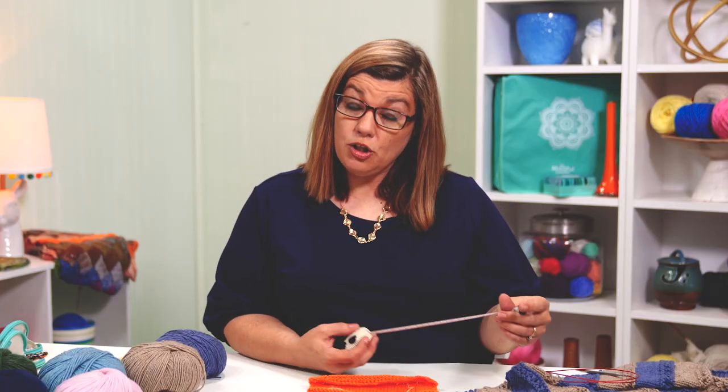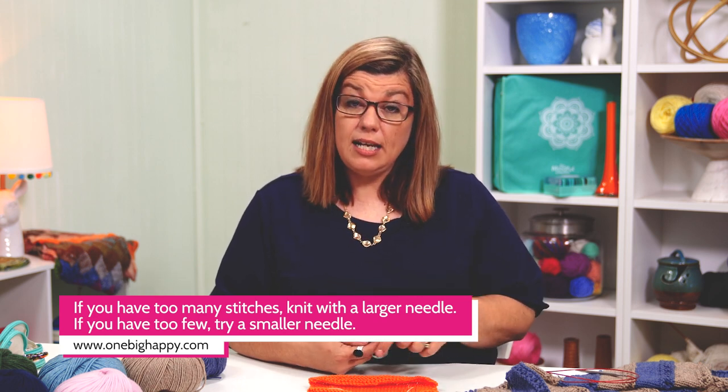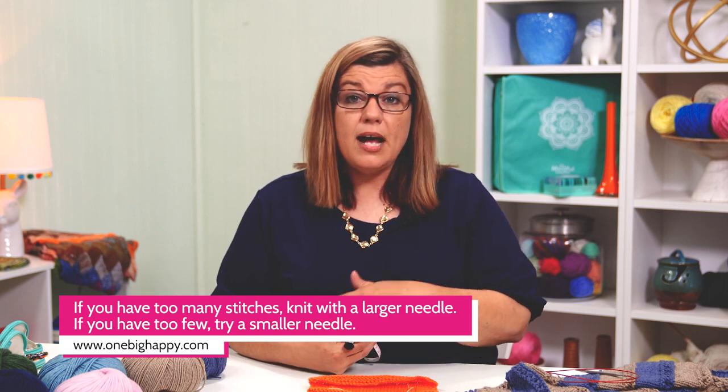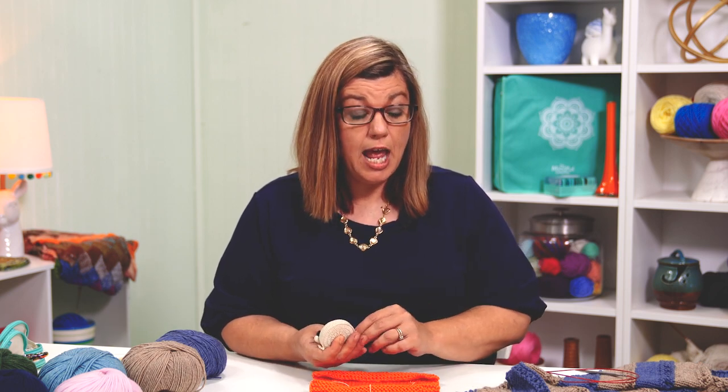Now remember, if you have more than 19 stitches when counting, then you need to go up a needle size. If you have less than 19, then you need to go down a needle size. That's how you adjust to get close to this gauge. If you make gauge — 19 stitches by 23 rows — then you will definitely have enough yarn to finish this project and your project will turn out relatively close to the same as mine.